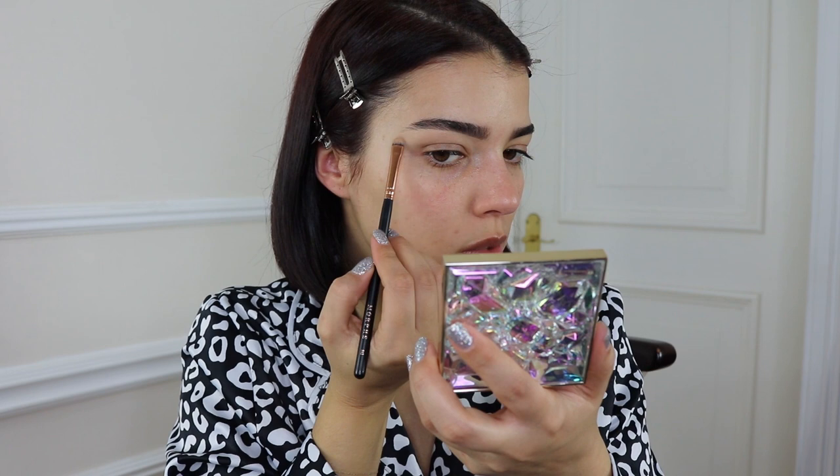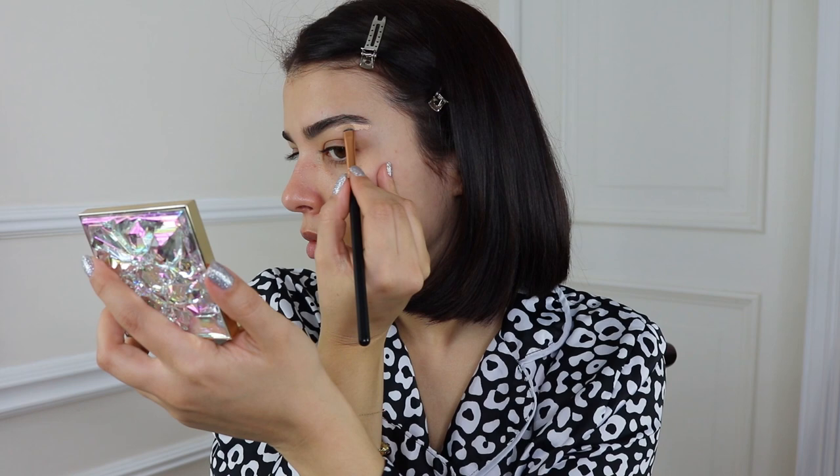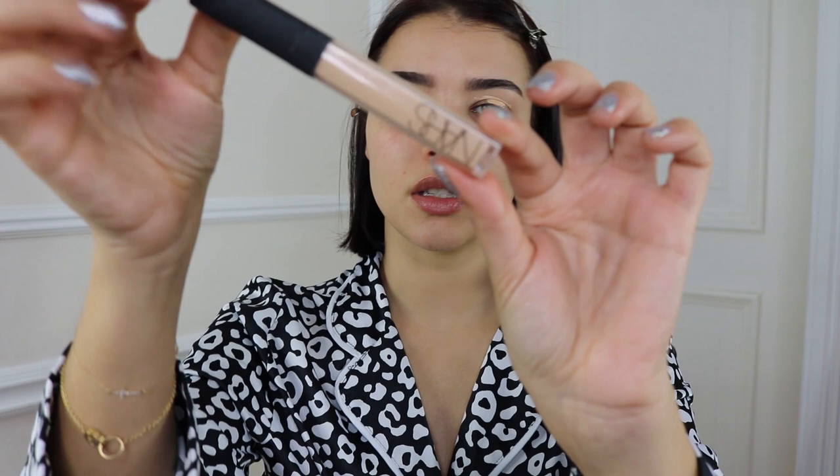Just lightly carving out the brows — you want to make sure this line is not too harsh, so by pulling the product down you can blend it. This is a really good guide on how to achieve a brighter look. Now we're going to move on to the other eye, going over again with my NARS Creamy Concealer in the shade Custard, and just blending that into my eye.